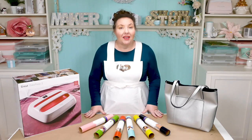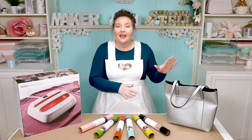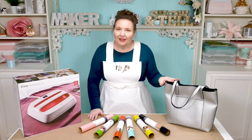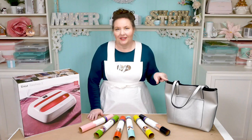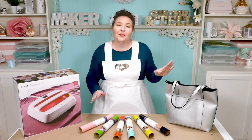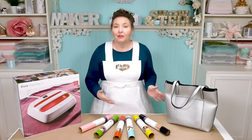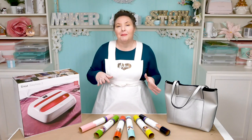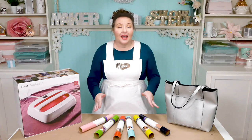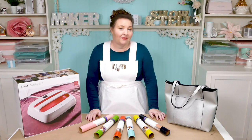Tote bags are so easy to personalize thanks to the Cricut, and they make great gifts too. These reversible pleather bags that you can get in many stores these days look classy and yet they're inexpensive — anywhere between $10 to $30. I got this one from Walmart for $14. Because they're reversible, you can put something on both the inside and the outside for versatility. You can have a serious work side and a playful fun side, and that's exactly what we're going to do today.